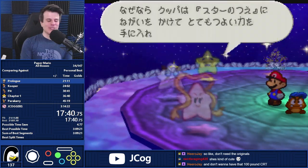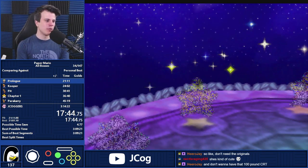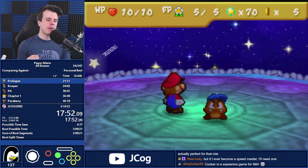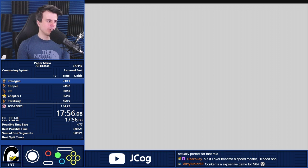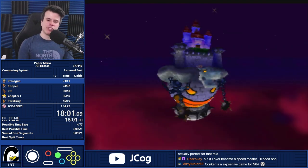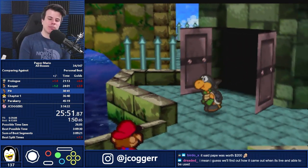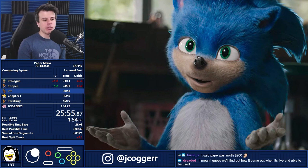Chat just got back from seeing Sonic the Hedgehog. I'm glad they liked it — I've heard mostly positive things. I don't think I've heard of anyone that straight up disliked it. At worst, the worst I've heard is that it was just too generic, but not bad. And honestly, even if it is just generic, that's still better than 99% of video game movies. But if it was the exact same movie except with the old Sonic model — the one from the original trailer — would you have still liked it?